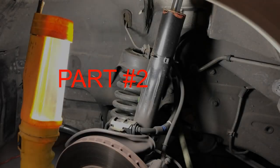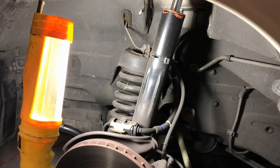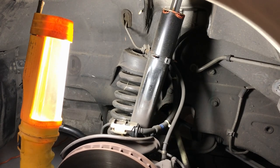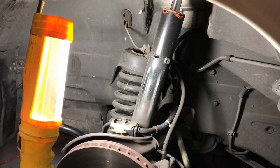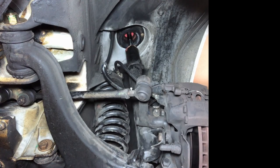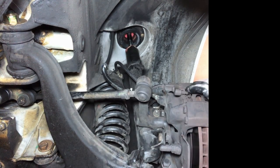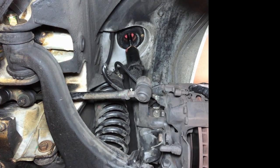I'm just going to see if this shock moves also like the other one. It's so weird - I hear the noise from both sides. If I turn it right here, I'll try to.